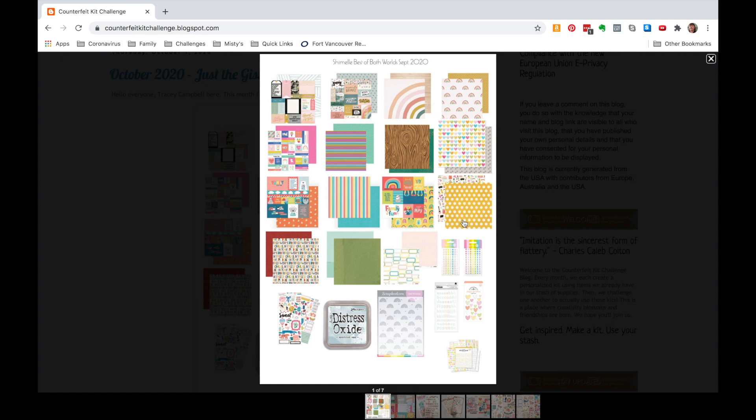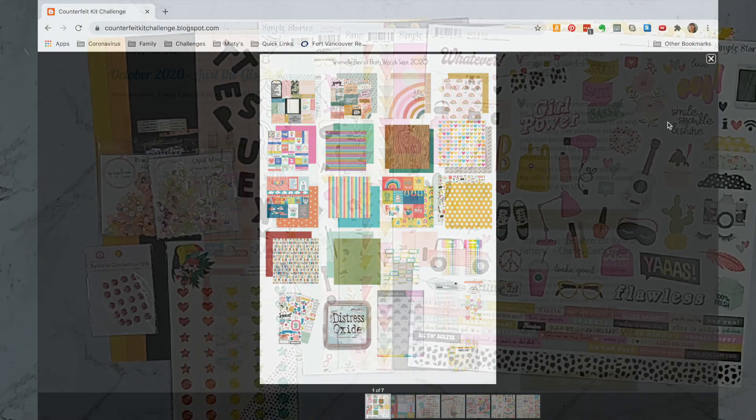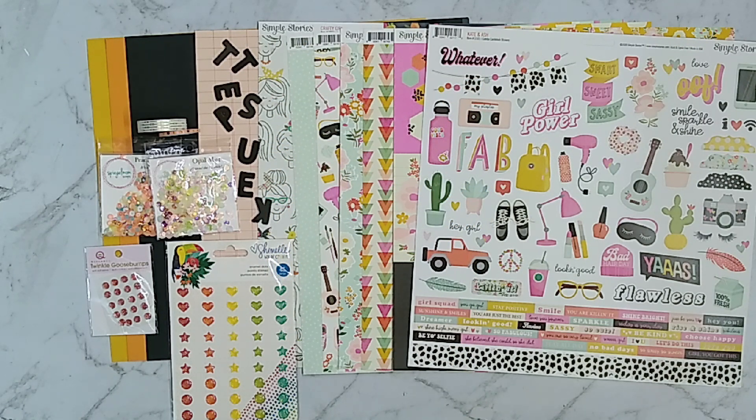I might go with some rainbow themes because I have a specific picture in mind, or I might go with this piece here — the teen girl makeup and hair kind of collection that I just purchased a few more pieces for. I did end up going in the direction of the teen girl vibe, based on that yellow polka-dotted piece of paper you saw in the inspiration image.